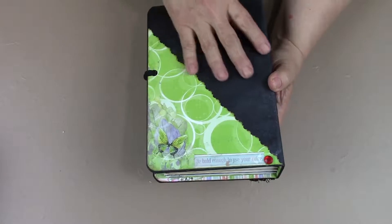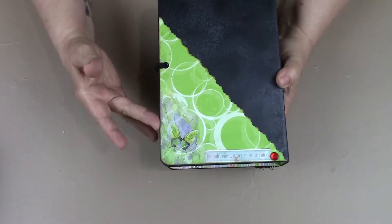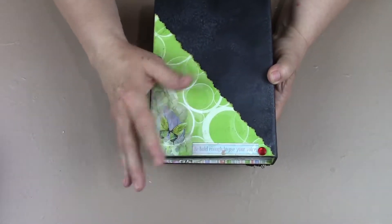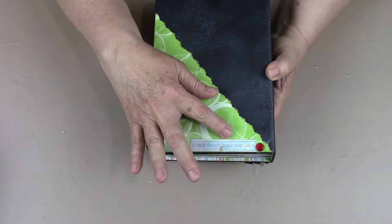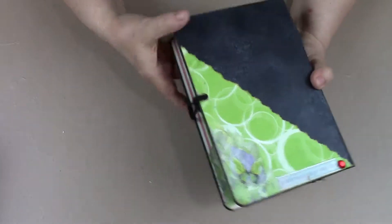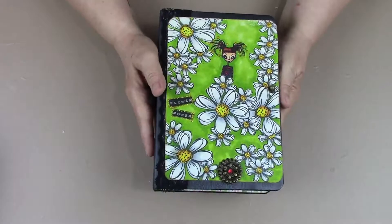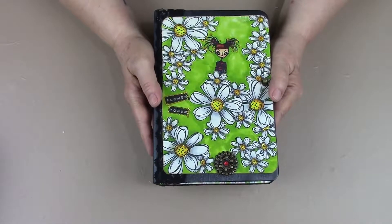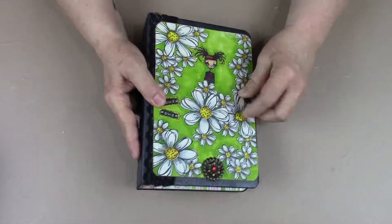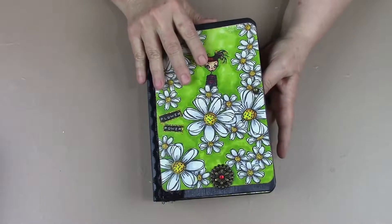On the back you can also see the silver highlights, and I put this coordinating paper diagonally with a big ruby stone there. I added the same 'Be Bold Enough to Use Your Voice' quote, and there's a little butterfly on a flower. All four corners are rounded, and the main colors are yellow and lime green — she's not a dull girl by any means. Then I used the elastic tie again with the Tim Holtz little button.